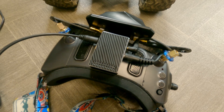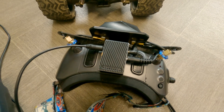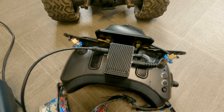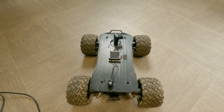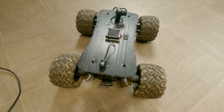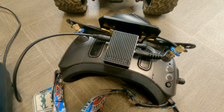Once you have it all powered up, inside the goggles in the device area of the menu you will see an option for head tracking. For this setup we need to set it to PPM mode rather than PTZ mode. PTZ mode is where the gimbal is connected directly to the VTX - that's not what we're doing here; we're using old-school PPM, so we set the module in the menu to PPM.